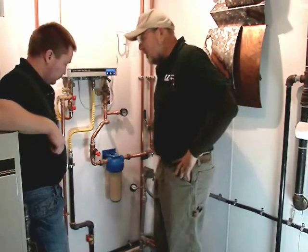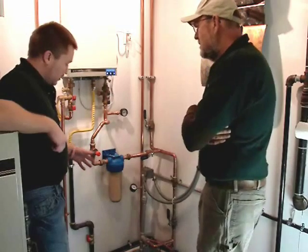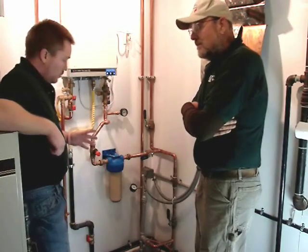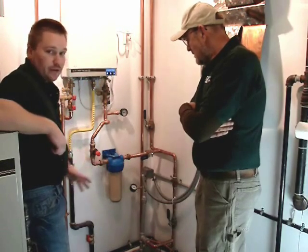So Jesse, the first thing we did when we were looking at this well system — we were checking the pressure tank? The first thing we did was observe that the pressure tank was causing the pump to kick on and off more frequently than needed, so we went ahead and updated the pressure tank and actually relocated it into a different room to give us more space here to work with.